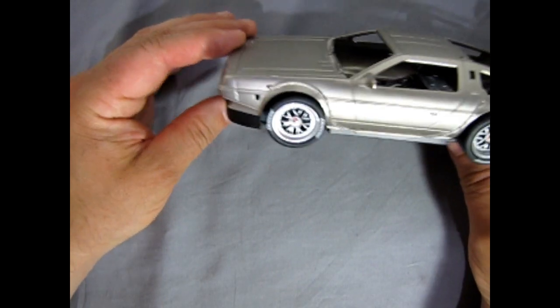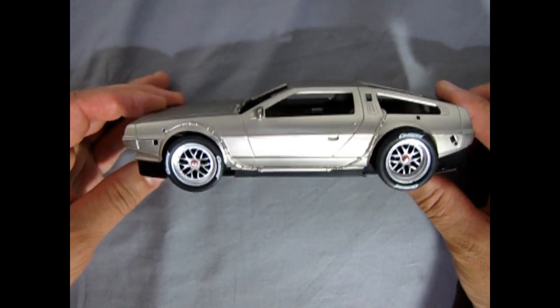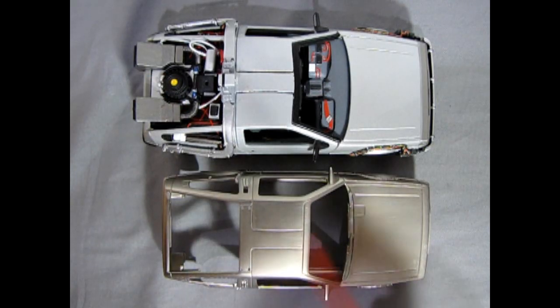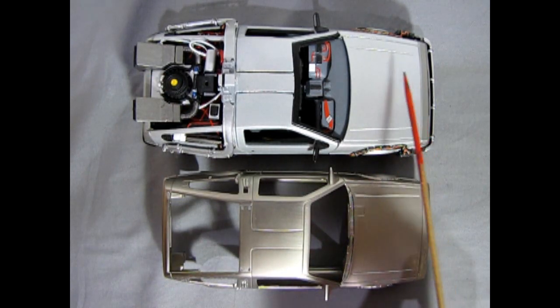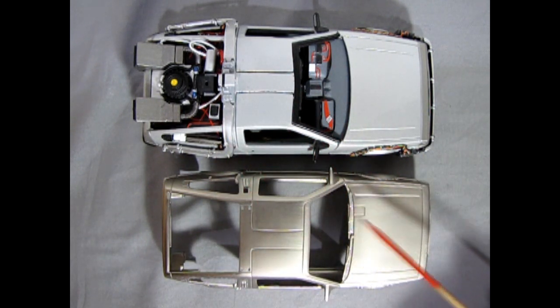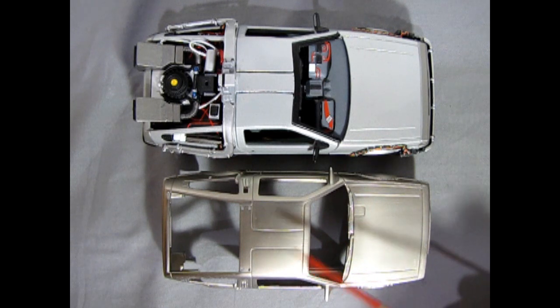The next step will be to paint our body, and here we have a guide — the die cast car that I did in a previous video — so we're going to do the same sort of paint job onto this body for our slot car.